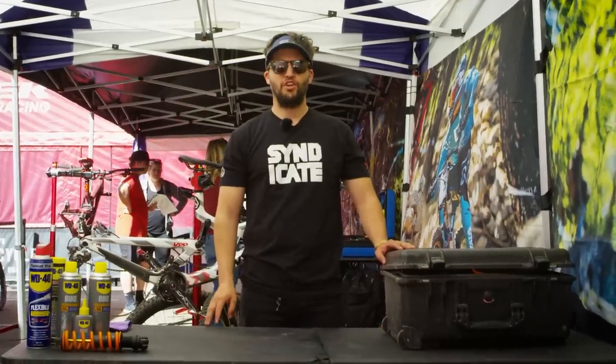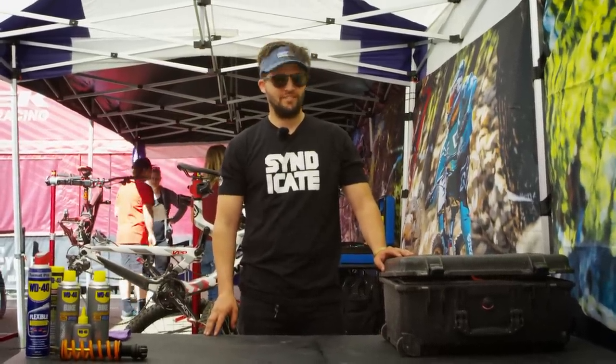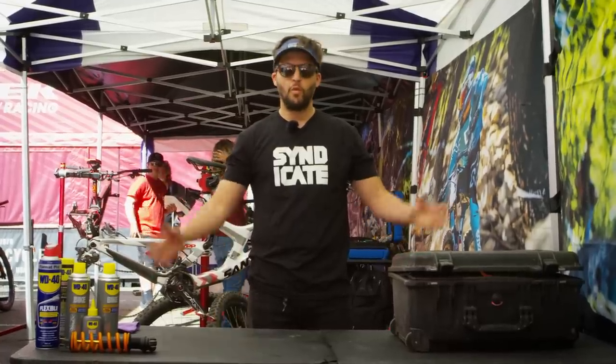Hello there, I'm P.A., Loris Vergier's mechanic for the Santa Cruz Syndicate 2019 season, and welcome to my toolbox.